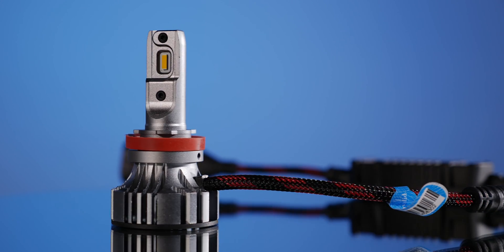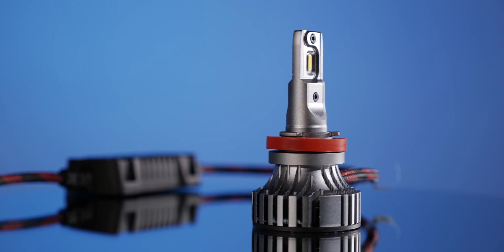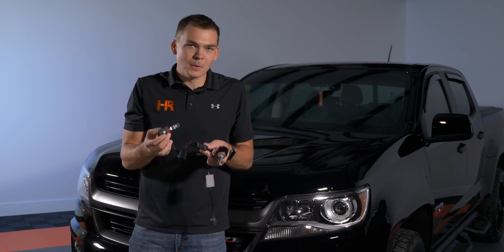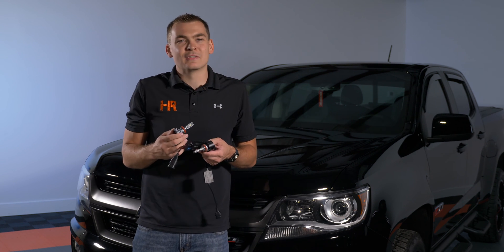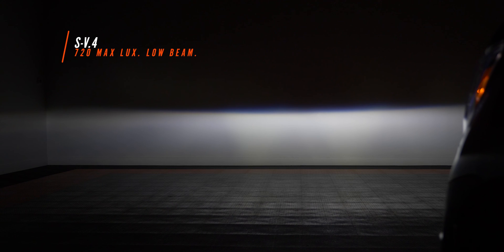Next up is the SV4 bulb, and you've probably seen this one tested quite a bit on this channel — it actually wins a considerable amount of our testing here. It's got a larger external driver and it does fit most headlights even with the dust cover. The SV4 came in at 720 maximum lux with a clean cutoff line, clean beam pattern, and identifiable left and right hot spots. We do see a return of that shadowy triangle in the middle but it's definitely not as pronounced. That shadow on the bottom right has diminished as well. This one would be pretty good at night — it's going to punch down the road quite a ways while maintaining that nice factory beam pattern.